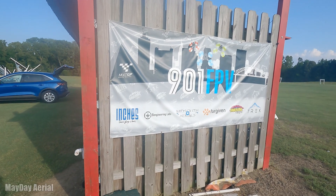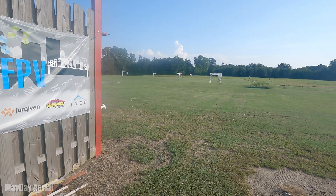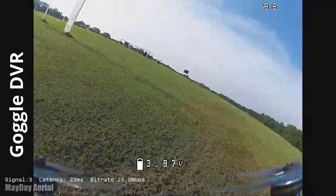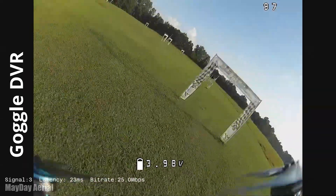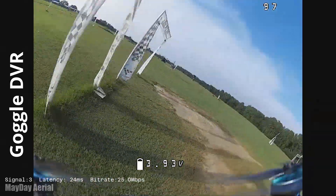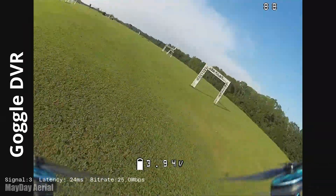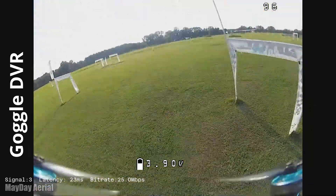Now how that acts with other pilots on the line, I don't know — I was only able to get out there by myself. It's 105 degrees here whenever I did it, and it's hard to convince other people to come run laps with you when it's that hot in the middle of the day. As for visuals — I ran it at 25 milliwatts because that's what you're going to have to race with. I don't care how race mode looks at 700 milliwatts; you're not going to be racing at 700 milliwatts. 25 is where you're at.